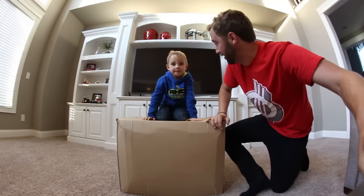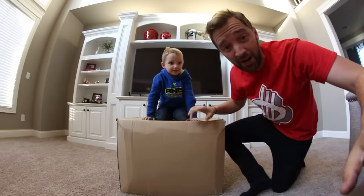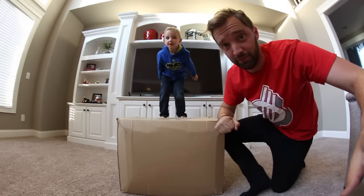We have a fun video for you guys right now. Bean bag video! Inside this box is apparently a very large bean bag and also a smaller bean bag.